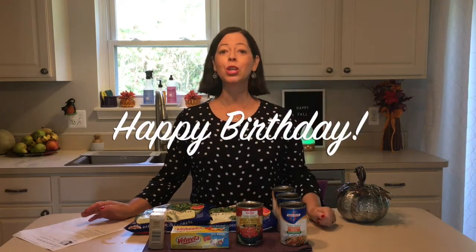Hi guys, how are you? It's Sunday, September 22nd. Today's my sister's birthday. Happy birthday to you out there. I'm wishing you a wonderful birthday and many more. You're an awesome sister and I'm so happy to have you. So happy birthday to my sister out there.